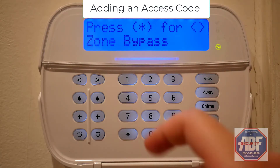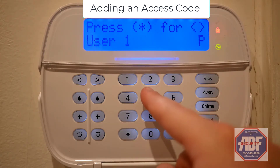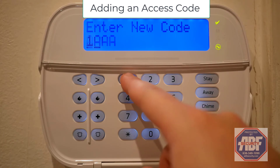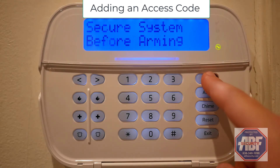To add an access code, start by pressing star 5, then entering your master code. If you're not sure what your master code is, you can call ABF and we can provide it to you. Then enter the two-digit number of the user you'd like to add a code for. Press star, and then enter the access code you'd like to add — in this case, we're adding 1-1-2-2. Then press the pound key twice to get back to the home screen.